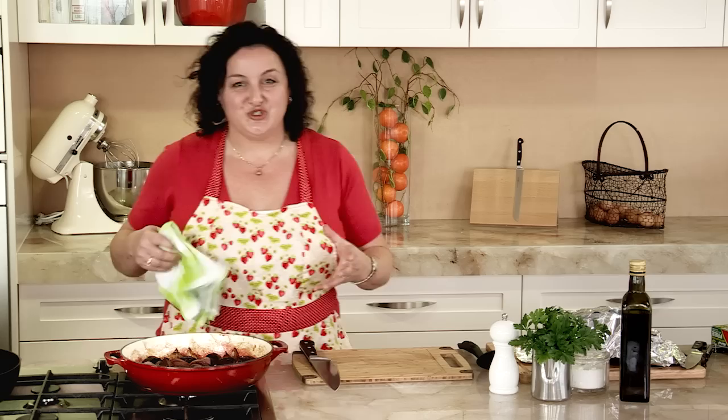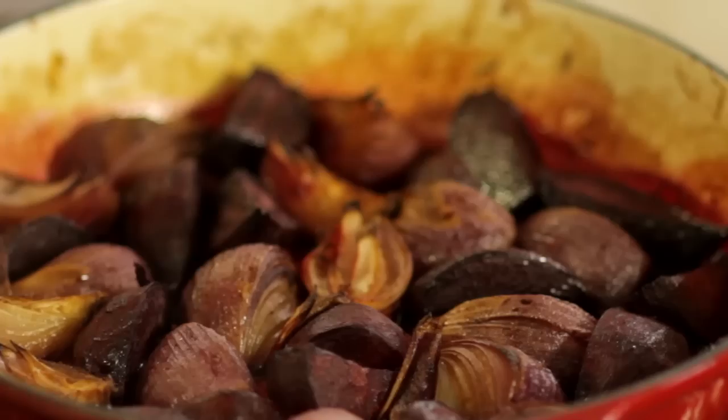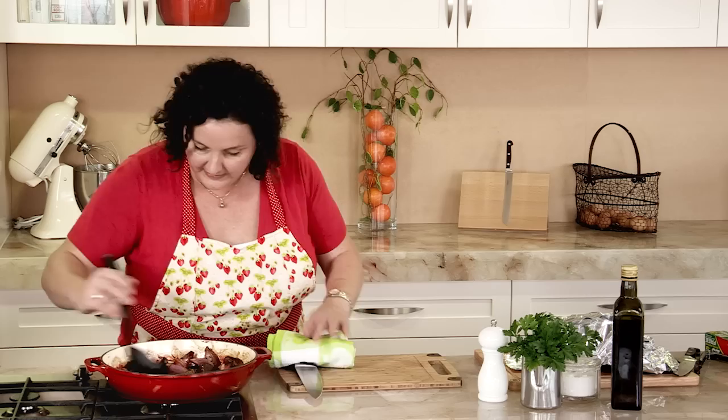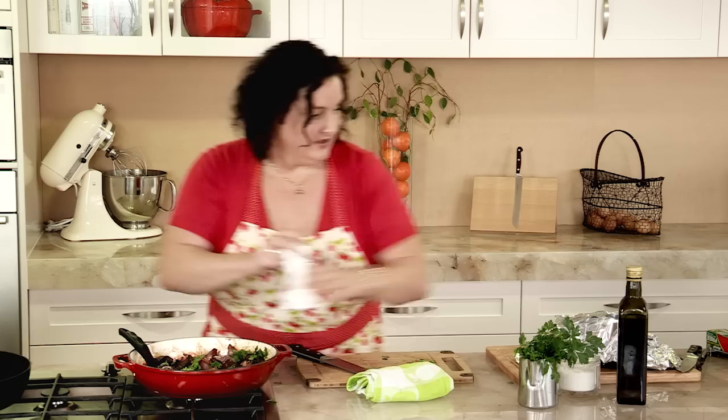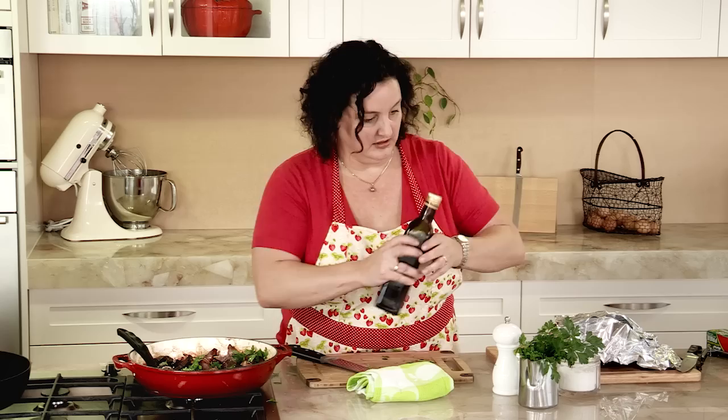All the juices from the beetroot and the orange juice and the sugar will reduce down into this lovely syrup. I'm just going to throw through a bit of fresh parsley to give it a little bit of vibrancy, some sea salt flakes and some ground pepper, and finish it off with a drizzle of olive oil. That's absolutely divine - that'll be a beautiful accompaniment to the beef.